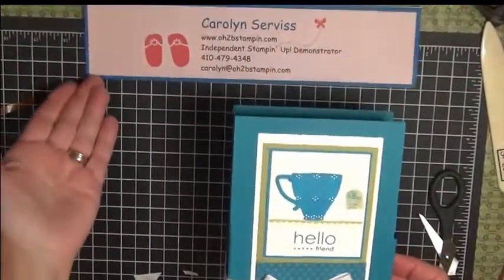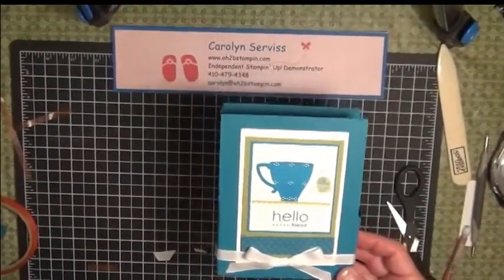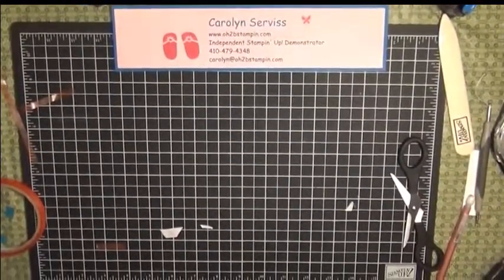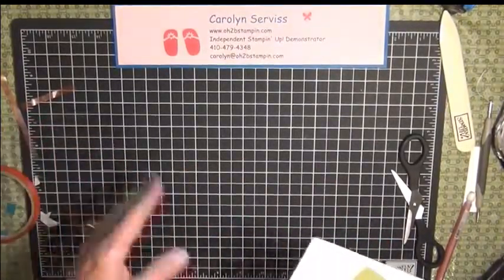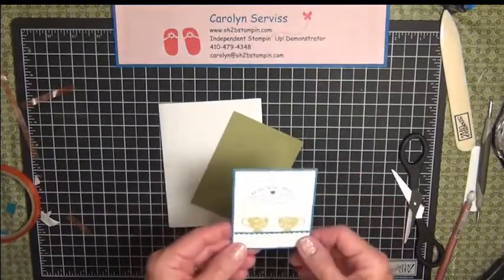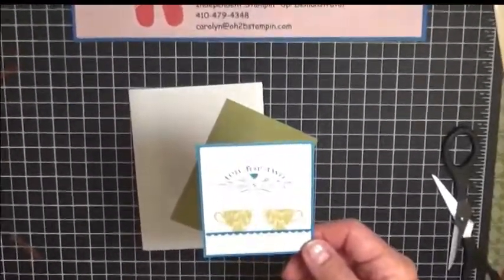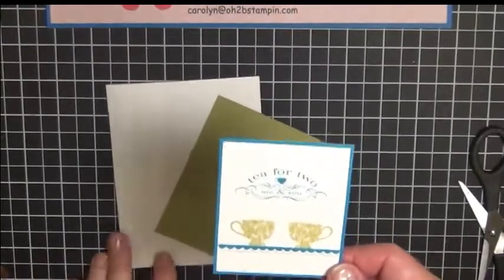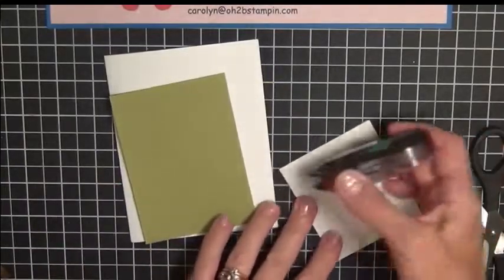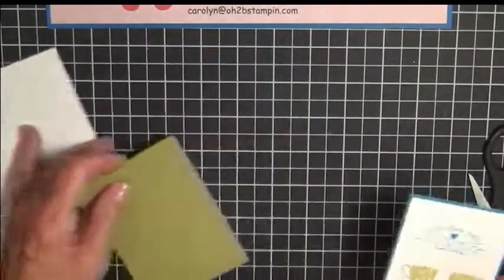And that's your box — set it aside for now. The cards are very, very simple. I designed the card fronts on My Digital Studio, so you have several different ones to choose from. We're making five cards and there's enough in your kit for five cards — each card is assembled exactly the same. Put some adhesive on the back of your design and mount it towards the top.